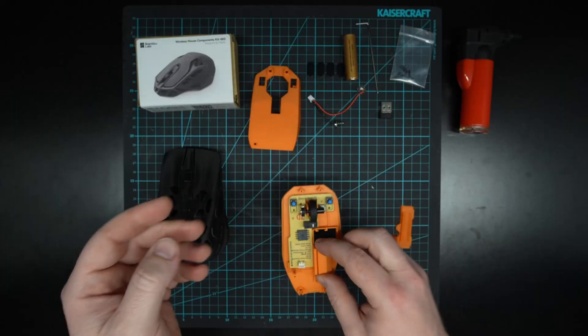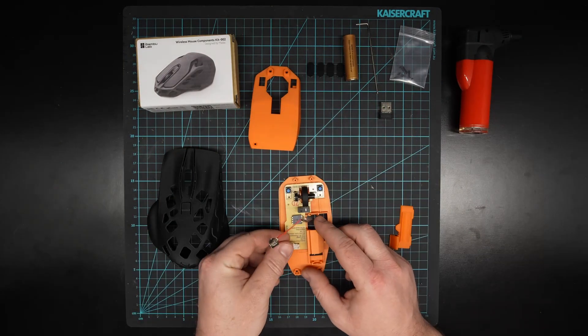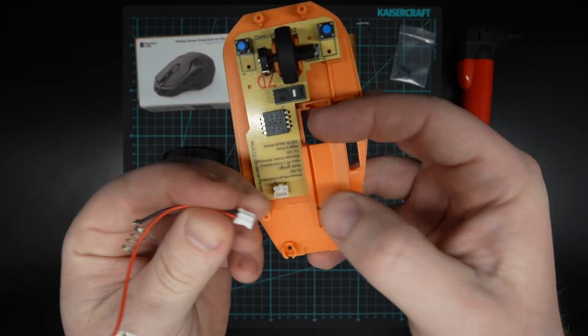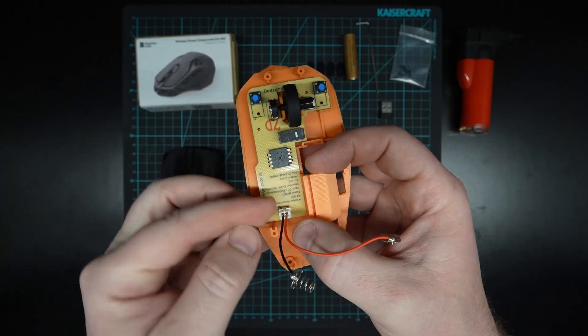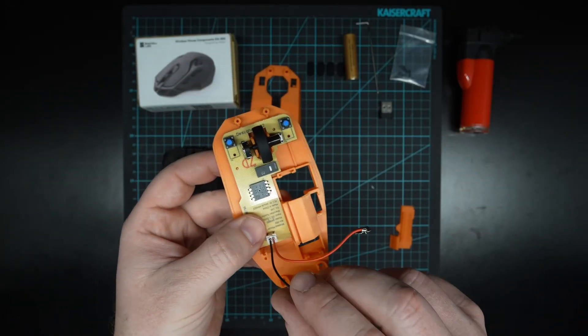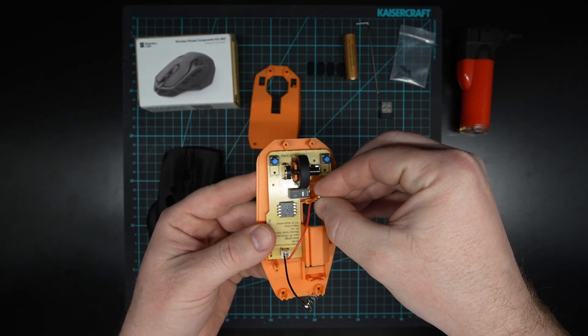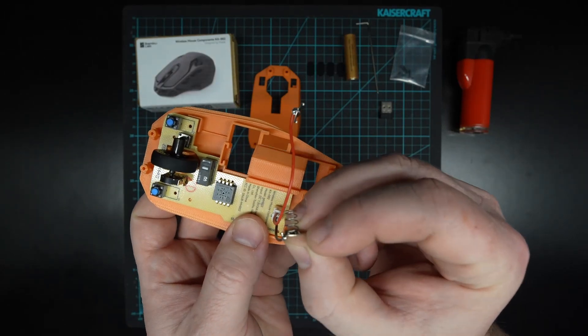The next step is to take our battery wire, just plug it into the board. This can only go one way — you'll see a little tooth and a groove, and it will just drop in. If it doesn't go in one way just rotate it around and it'll fit the other way. We want our spring to be on the bottom side and the positive red one to be on the top side.